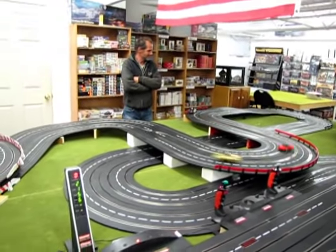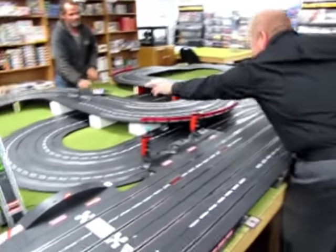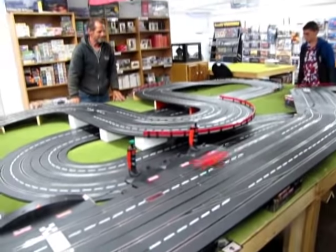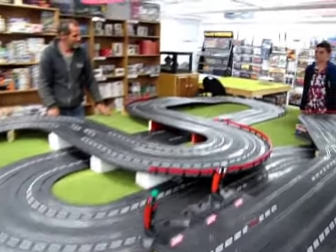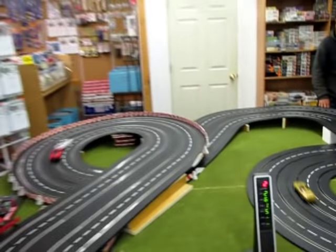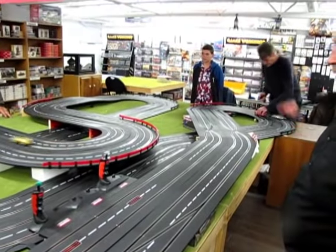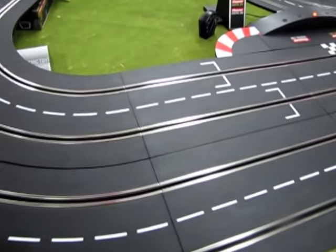We have a new driver in the league. His name is Dale, and he's racing the red LaFerrari. I would advise keeping all four wheels on the track. He used to race in the old days, so welcome back. There goes the police.